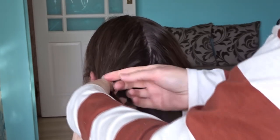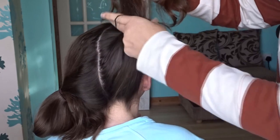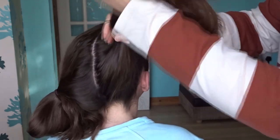Then working on the other side, you need to pull this up into a really high ponytail that sits on the top of the head and secure with an elastic band, then just repeat that on the other side so you've got two very high bunches.